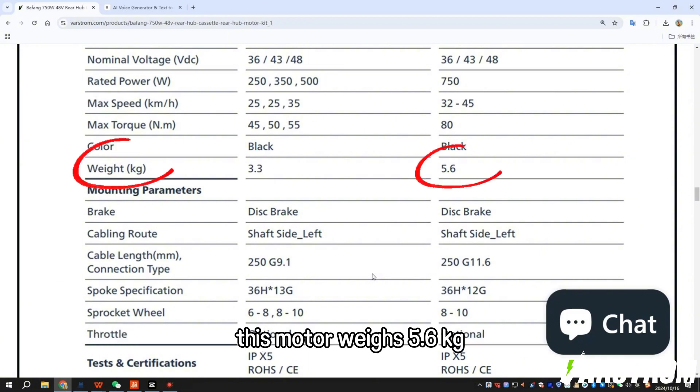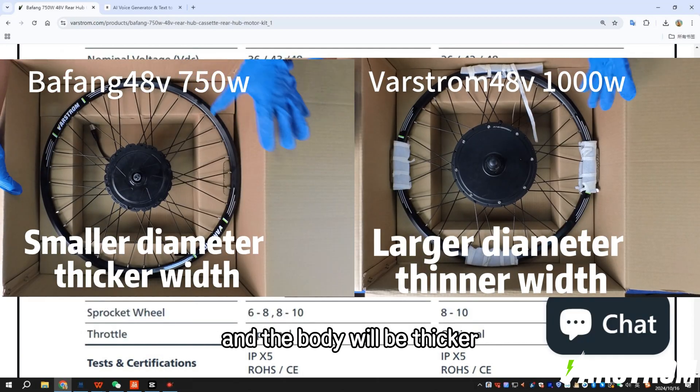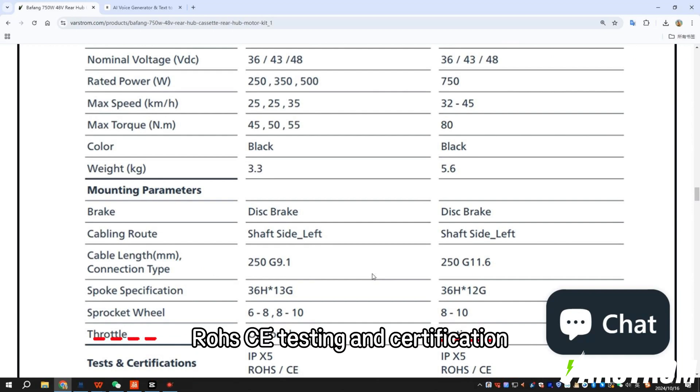This motor weighs 5.6 kilograms, is a brushless geared hub motor, and the body will be thicker. It has also passed IPX5, ROHS, and CE testing and certification.